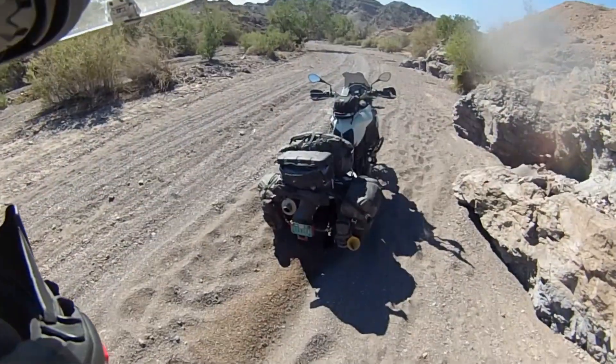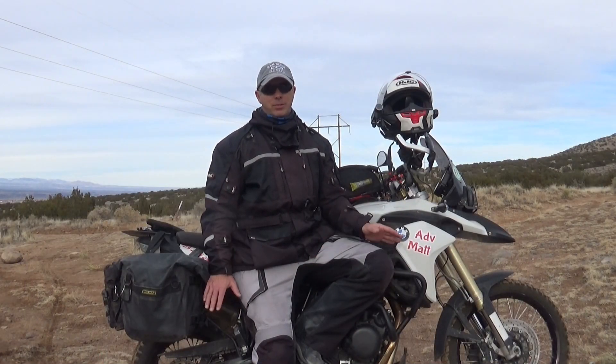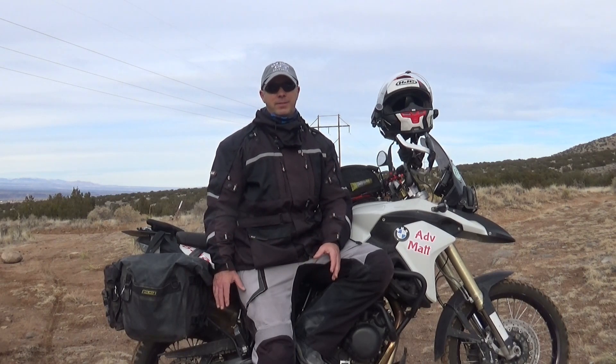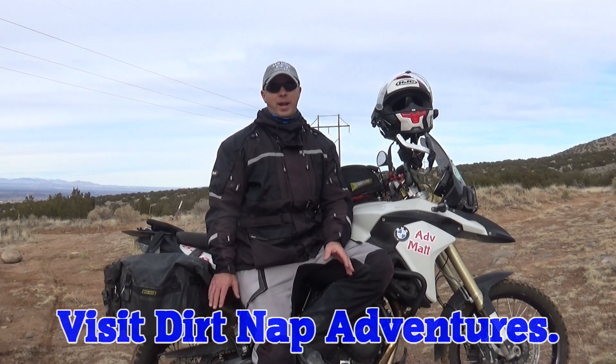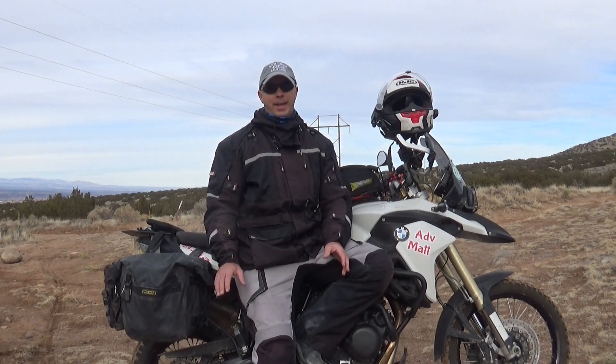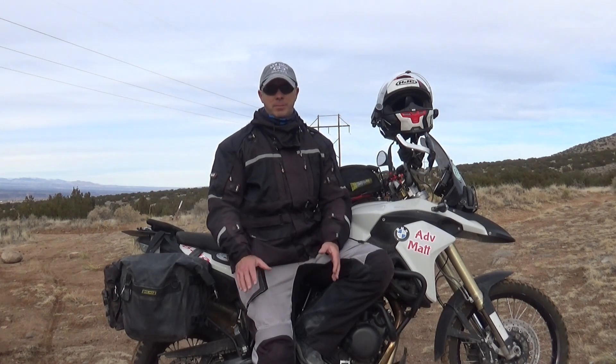I've got almost 2,500 miles on this conversion, including riding all the way down to do the California Backcountry Discovery Route — and then my failure to complete it because of the sandy rocky sections we got stuck in. I'm not going to go through the whole process of how to do it. There are a number of really great videos. The one I watched was by Dirtknapp Adventures. He converted his Africa Twin over to tubeless, both rear and front, and it's a really good tutorial. I don't want to duplicate what he's already done, so head over there for the details.